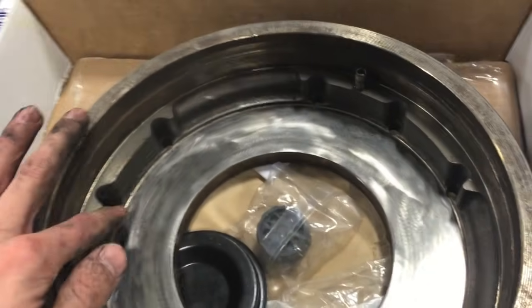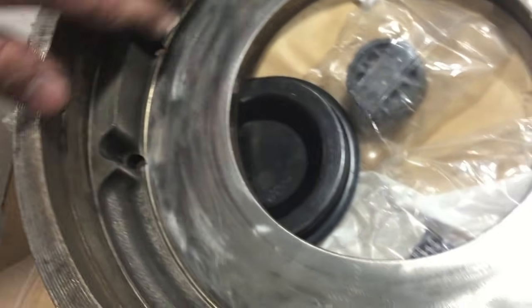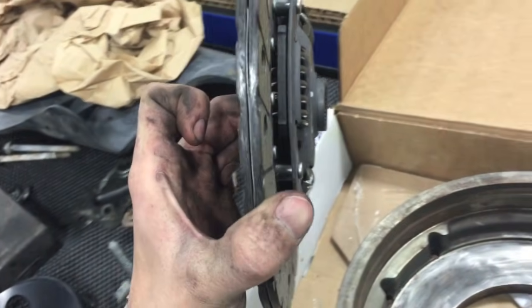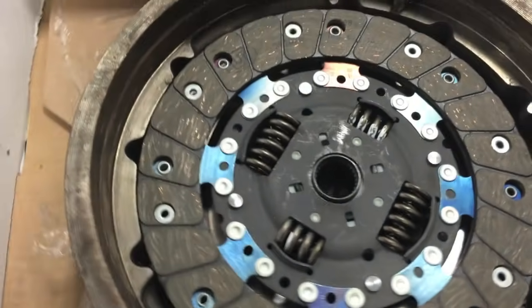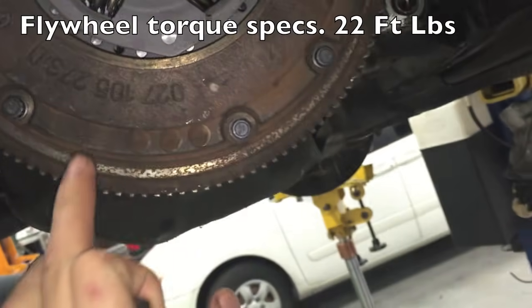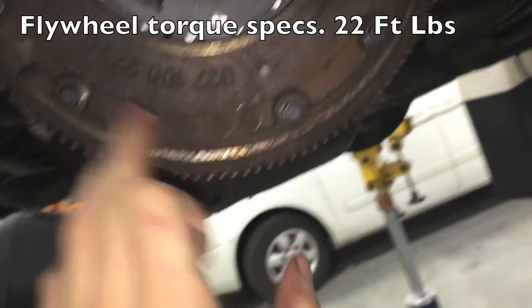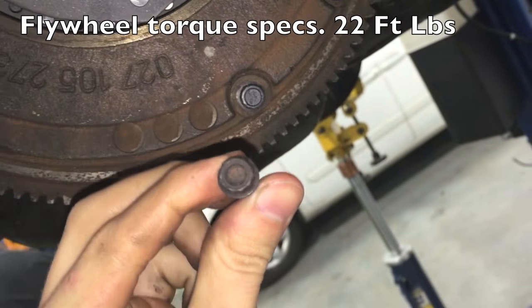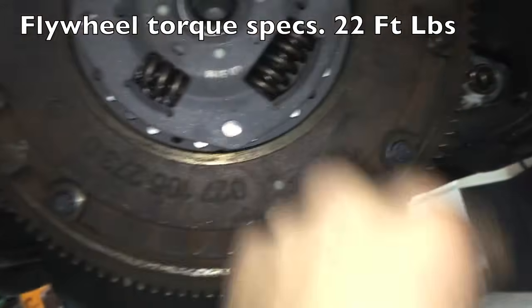Here is the flywheel — what you want to do is clean it up, especially right here. Use a wire brush to take all this debris off, then use some brake cleaner to clean it off. With the replacement clutch, put the part that's pushing more outside-in like that, then put it on. There's a set screw where the flywheel only fits on one way. With these bolts, you're going to want to replace them — they need to be torqued down to 22 foot-pounds in a star pattern.